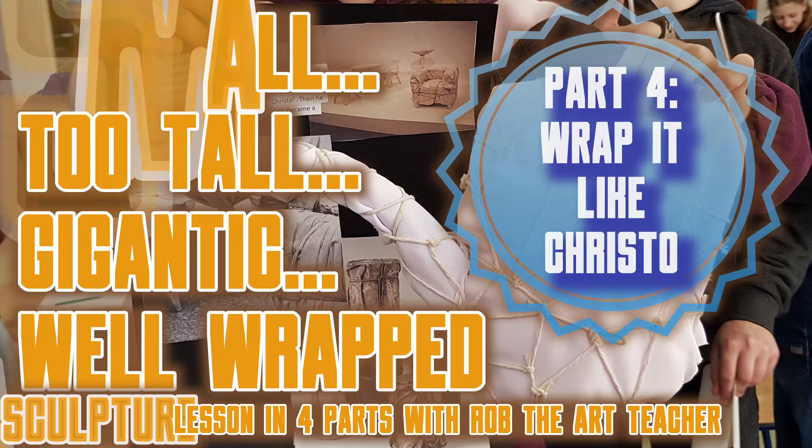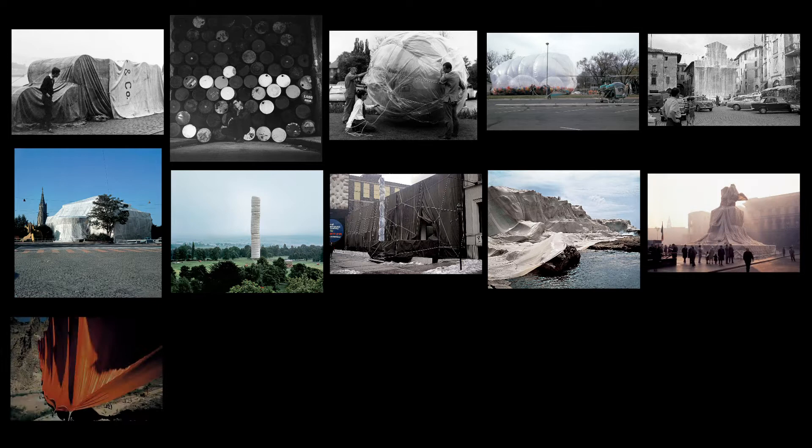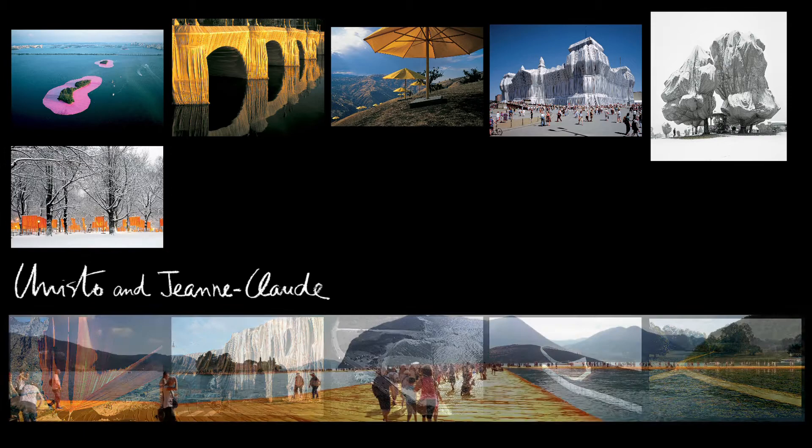Looking at the monumental artworks by Christo and Jean-Claude over the years, it is easy to be awestruck. Such ambition, patience, planning and beauty. Perhaps it's the scale that catches our eye, or the sheen of light reflecting off the fabric, or the sculptural feel of the wrapping. And it's this last aspect I invite you to consider — how is it that we see the underlying form, the complex shapes of the building or the monument, through all that wrapping?